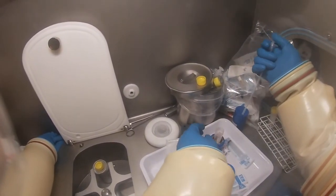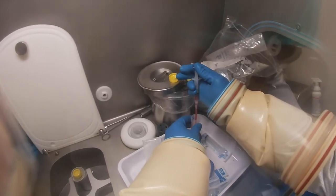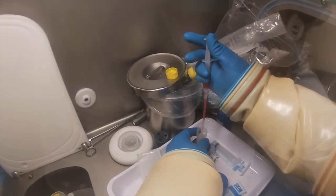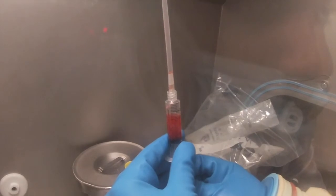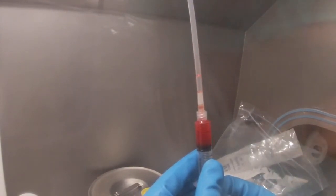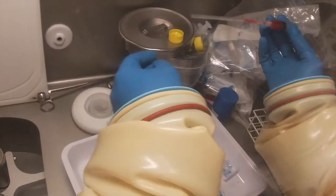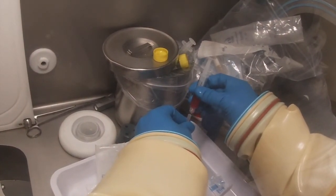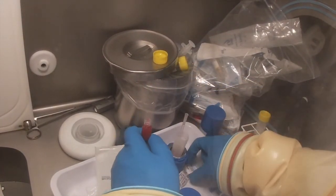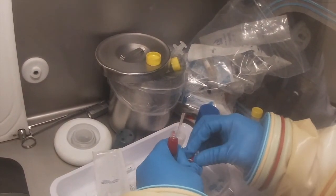Now they're going to draw up the activity that they need — it's only about 200 MBq — so they draw up that volume into the syringe ready for patient injection. They then put a cap on the end of the syringe so that it can be taken to the nuclear medicine department for injection.